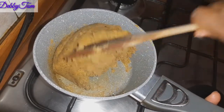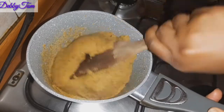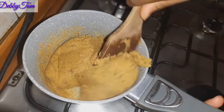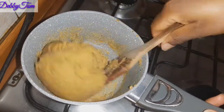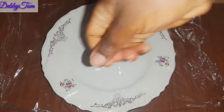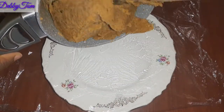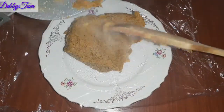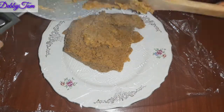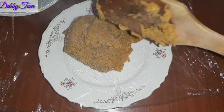Looking at it now you will see that the fufu is gradually forming. After five minutes I'll be bringing it down because the fufu is ready. This is my plastic film — I sprinkle a little water and then put in the fufu.